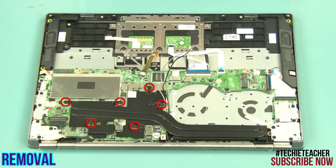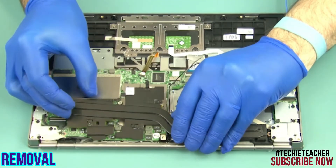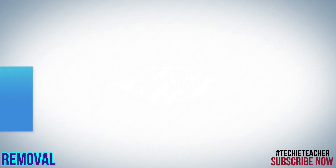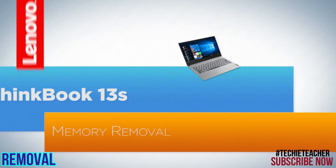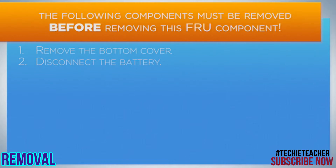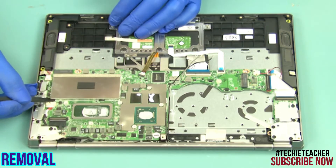Loosen six captive screws. Carefully detach and remove the heat sink. Remove the shielding.